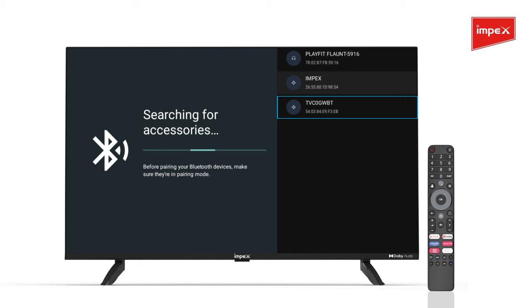The remote name will appear as TVC0GWBT on your Impex Google TV. Select it and click OK on your remote, even as the red light keeps blinking.